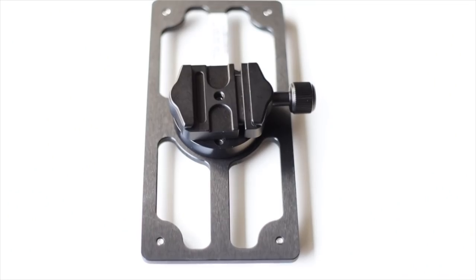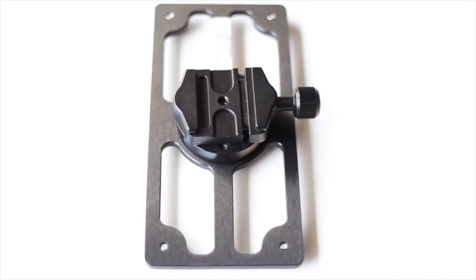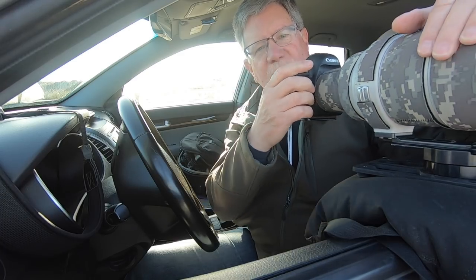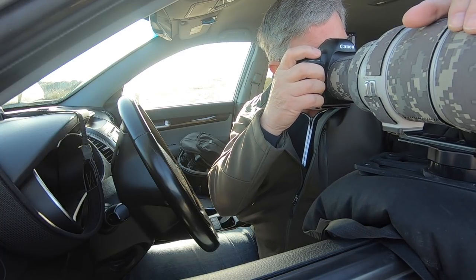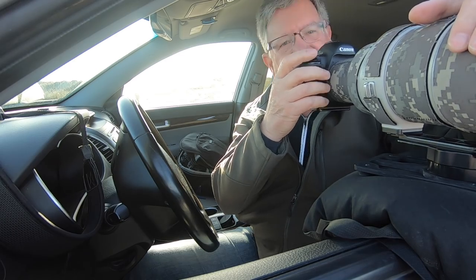I've been using the Visual Echoes panning plate because it allows me to pan with the camera really easily and I can get on the birds pretty quickly and then pan as I need to.